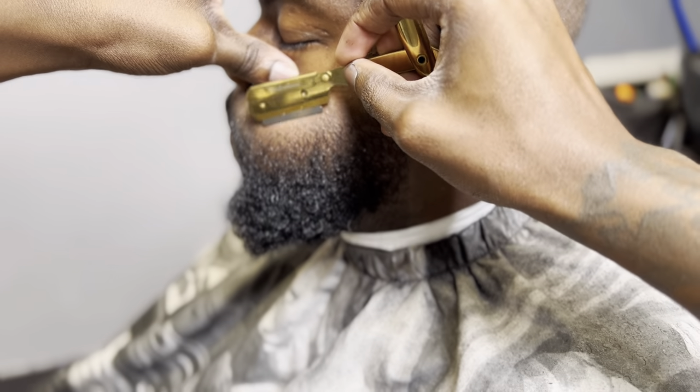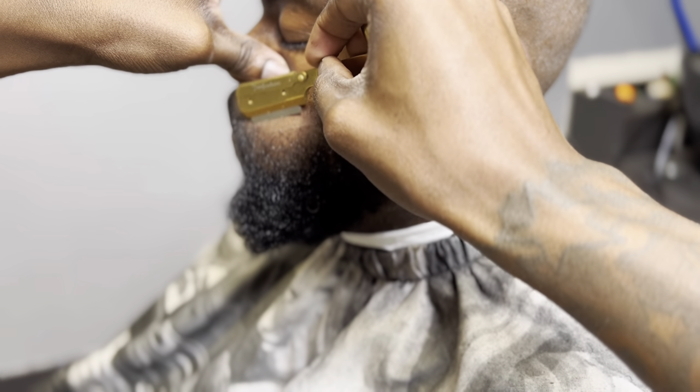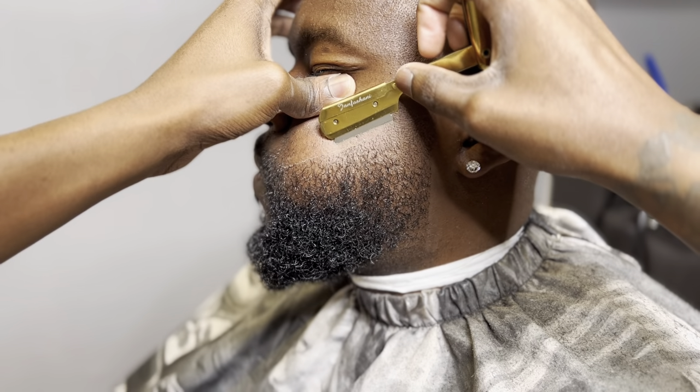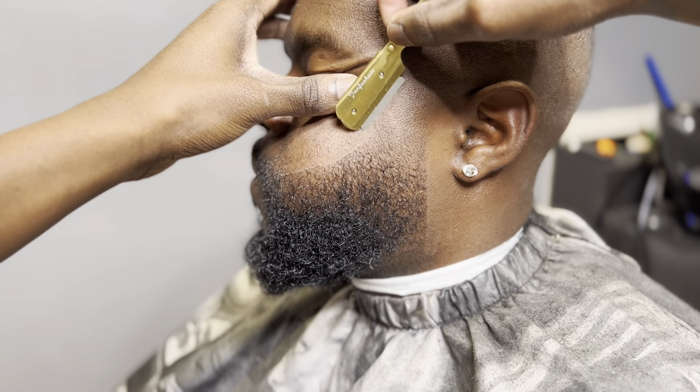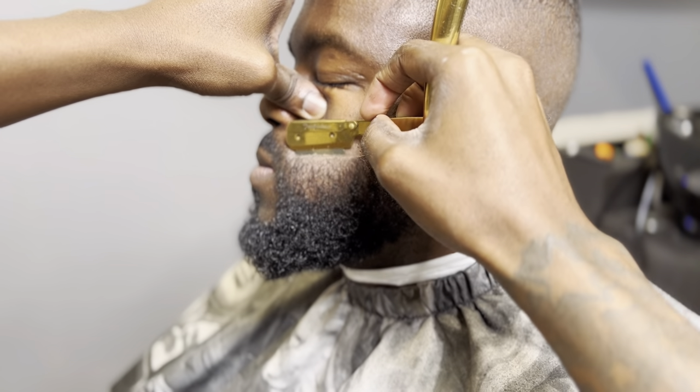Now we're going to work on this beard. I love to use an exposed razor just because it helps me detail a little bit more in the corners. So I like to keep my razor exposed and more out. I like to take my time, make sure I get that nice shape. It's no rush. Take your time.